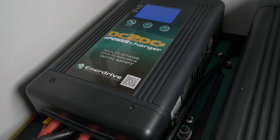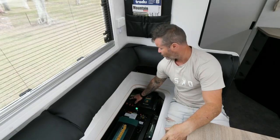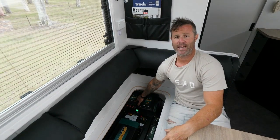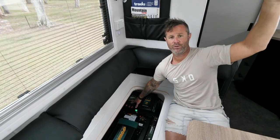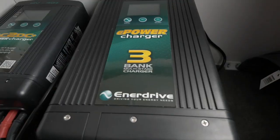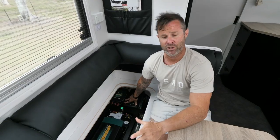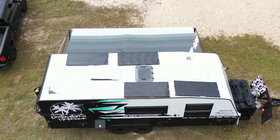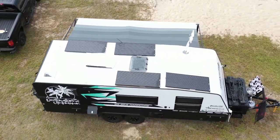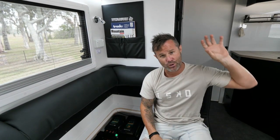This is our DC to DC charger. This will automatically switch on when we hook the car up to the caravan and we're towing down the road. It also has a built-in MPPT solar controller which regulates all the solar coming from the panels on the roof and charges the batteries. And this is our AC charger — so when we're plugged into mains or have a generator plugged in, this will do all our charging for us. On the roof we have four 180 watt solar panels, giving us a total of 720 watts of solar input.